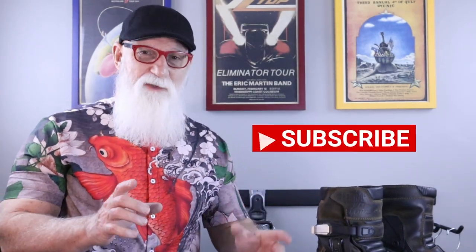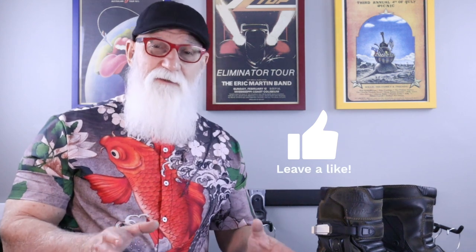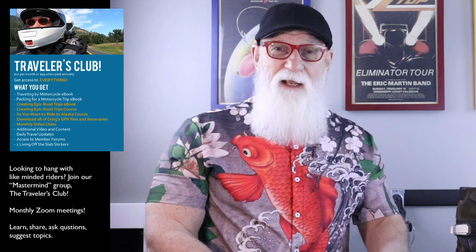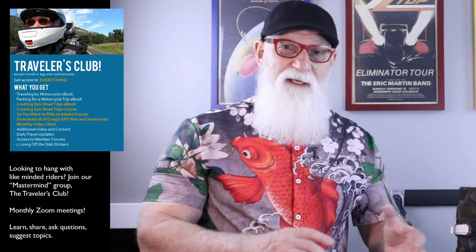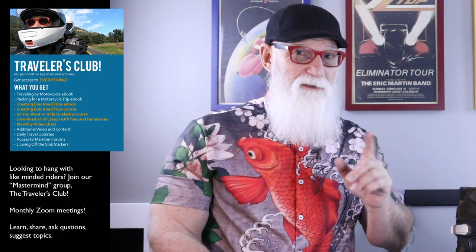Before we get started, I gotta remind you: if you like what we're doing here, please subscribe and make sure you click that bell so you get notified when new videos come up. Also, if you want to help support the channel even more, I have memberships available at livingofftheslab.com. We're going to be doing a series of Zoom meetings over the course of this winter, talking about video editing, shooting video, editing video on the road. So if you want to get involved with that discussion, please sign up for the Travelers Club membership on my website.